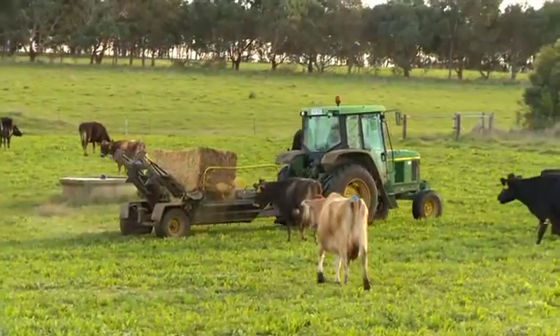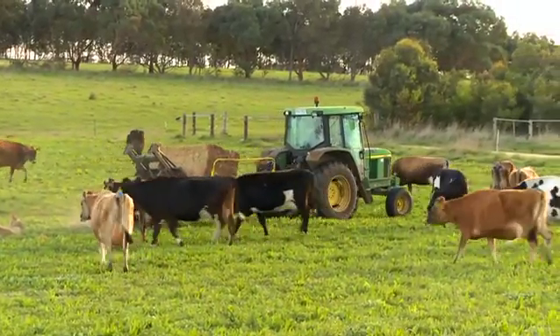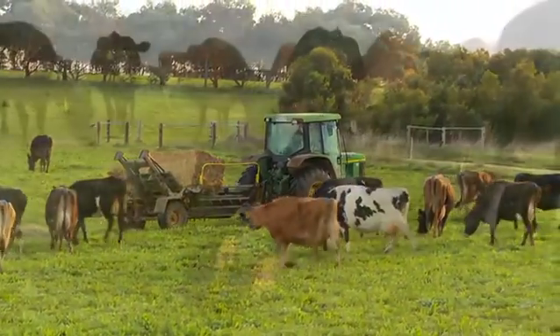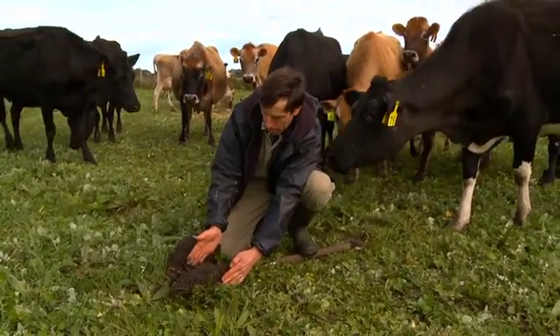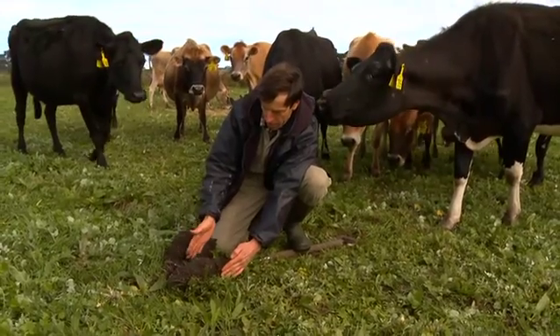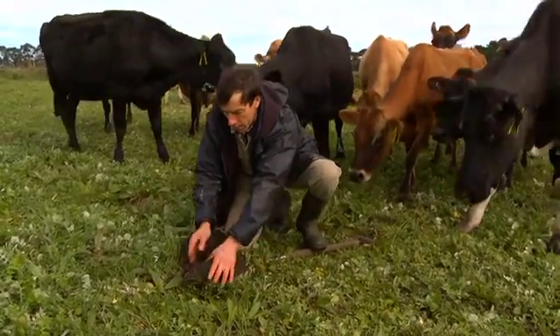As the roots develop and come through, that hard pan will disappear and there'll be a lot more root structure further down in the soil. We're trying to develop a root profile down about six inches deep, which is what we have in other paddocks where we haven't worked it up.